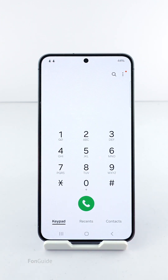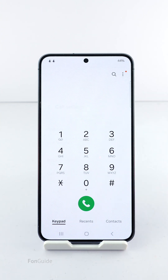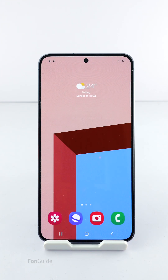Open the Phone app, tap the menu button in the upper right corner, and select Settings. Next, select Answering and Ending Calls, then select the Gesture to Answer Calls option, and select Tap. That's it — you can now answer or reject a call by just tapping the respective icons.